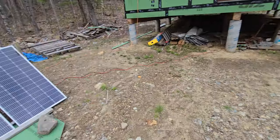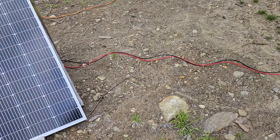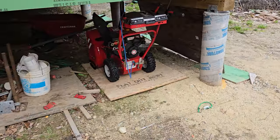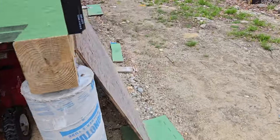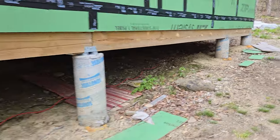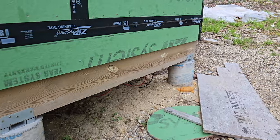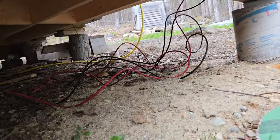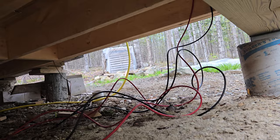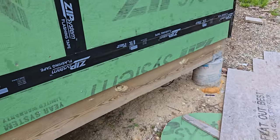I got the wire going right here and kind of ran it up beneath the cabin. It goes up underneath the house there — let me see if we can get some light on that. I drilled that last night in the dark, but yeah, it's a start.